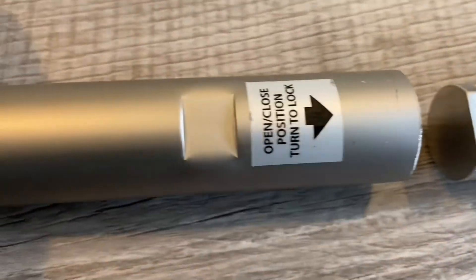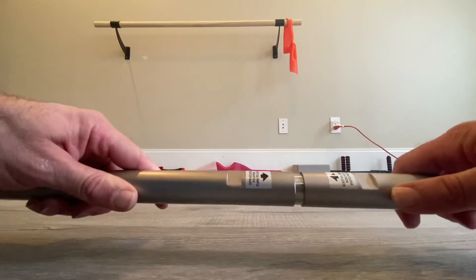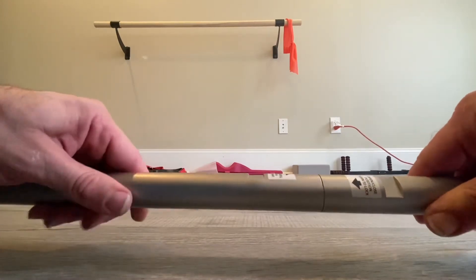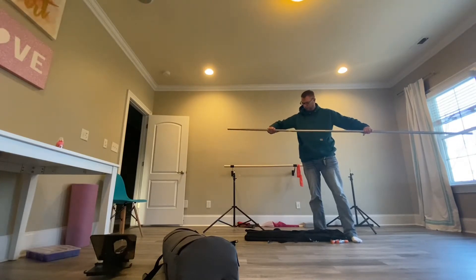You simply want to line up the areas that you see here labeled. You slide it in and then you twist it to kind of lock it into place. Then go ahead and repeat that step for as many links or rods as you're adding to your background.